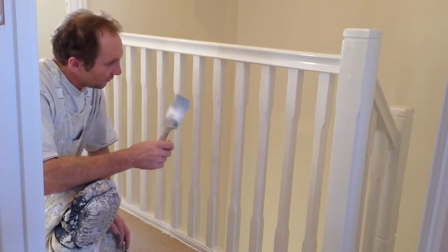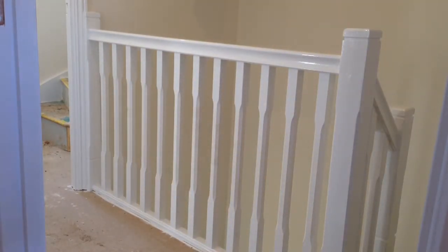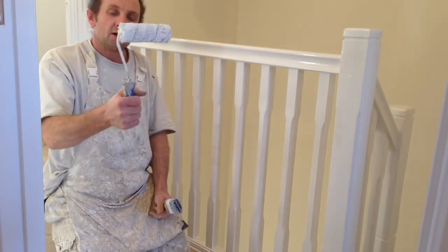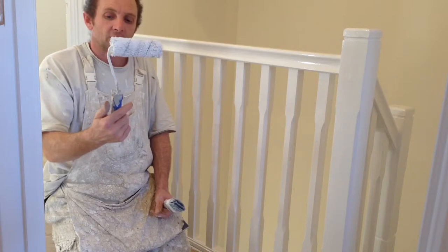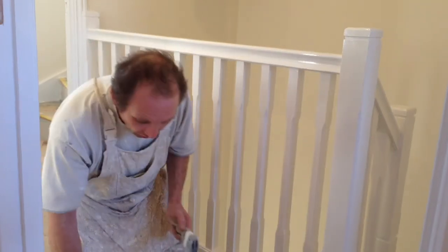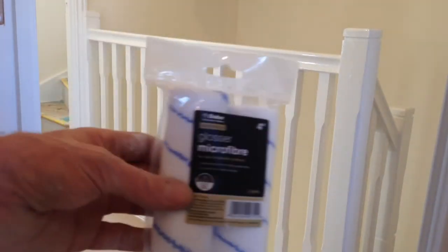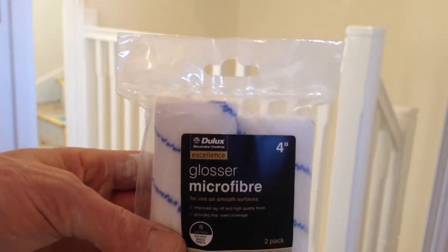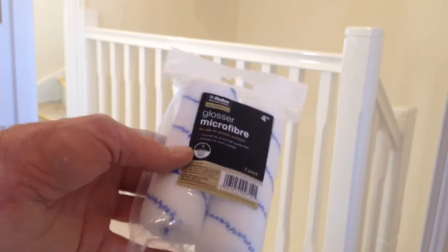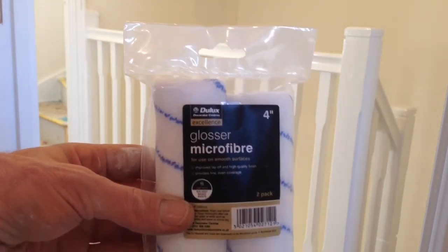There are two ways of doing the spindles. One is to just do it by brush, both sides. The other is to do it with a glossing roller like this. This is a four-inch glossing roller. This particular one is a Dulux microfibre glossing roller — there's a pack of two, I think I paid about five pounds for these. These are the roller sleeves you want: Dulux glosser microfibre roller sleeves.